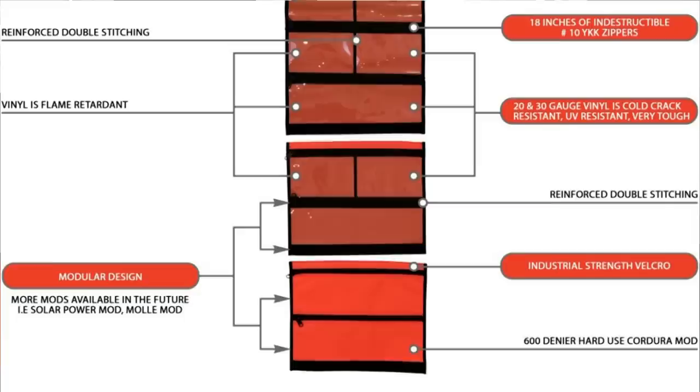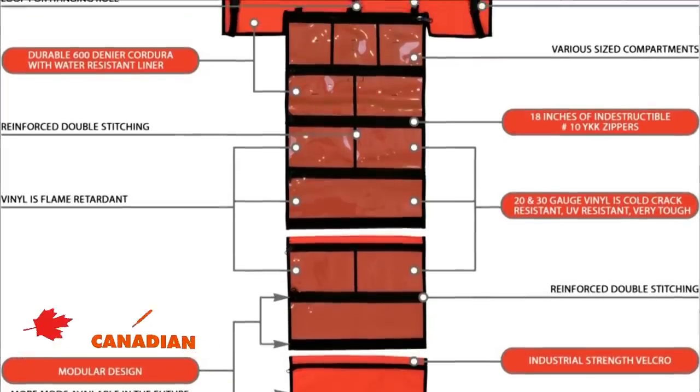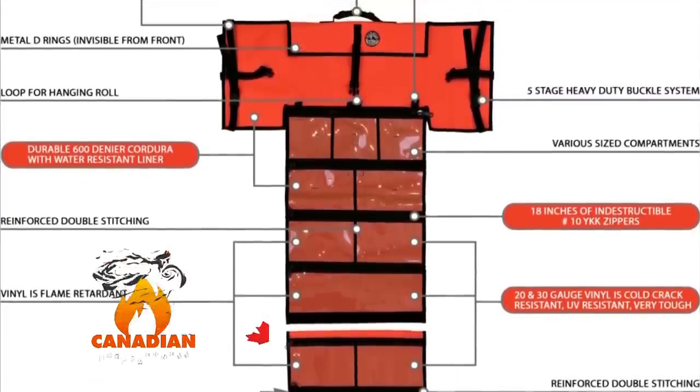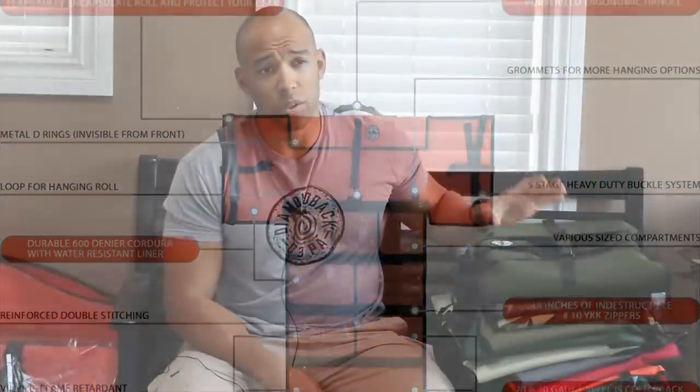Hi folks, Canadian Prepper here. I've got a couple new BugOutRolls to show you today. I'm going to be going through the whole family of BugOutRolls so you know what options there are. I'm going to talk about the specs of each, as well as some new products we got in from SeaLine, which are going to be compatible with the BugOutRoll system.